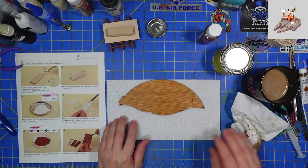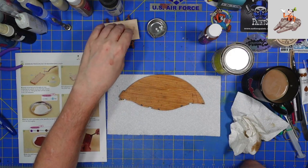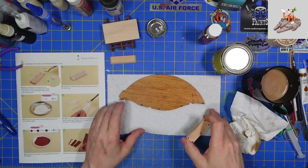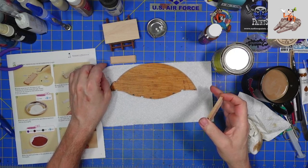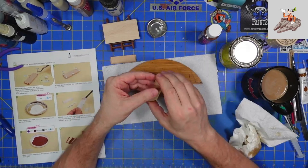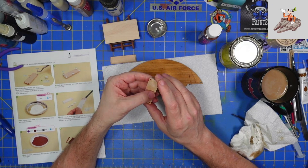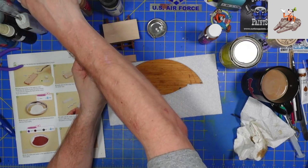I do have to mention there's another person I know who is building this — Howard, also known as Dash Riptide on Hobby Time Modelers. I'd send you over to his channel except he doesn't have one yet; he's talking about it but hasn't started it.